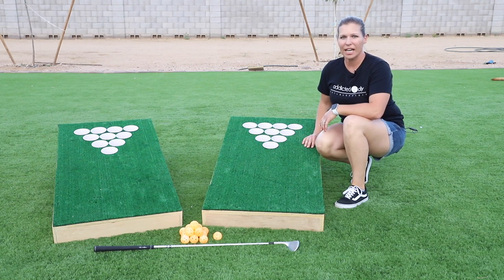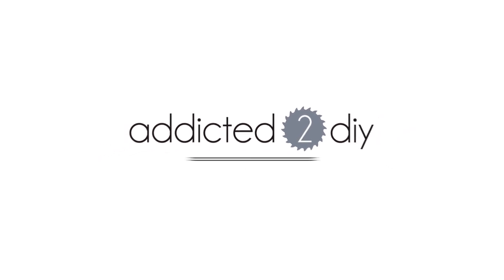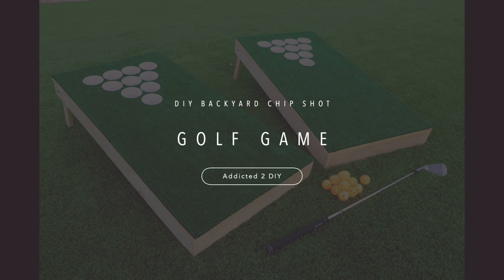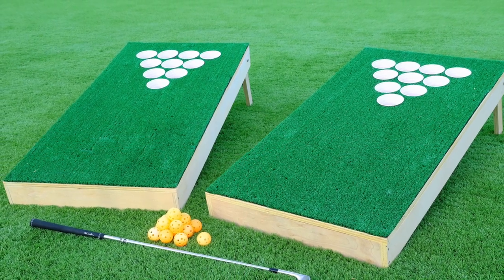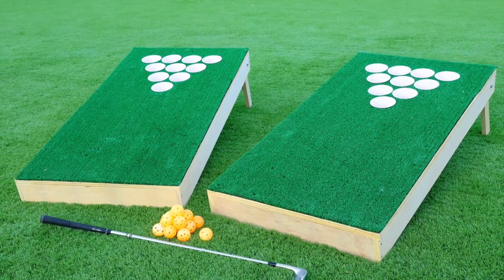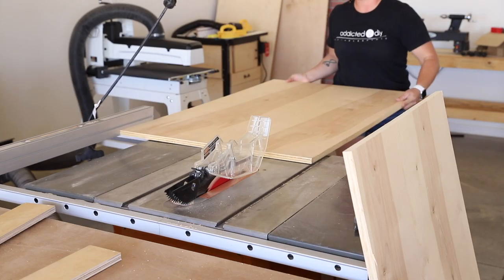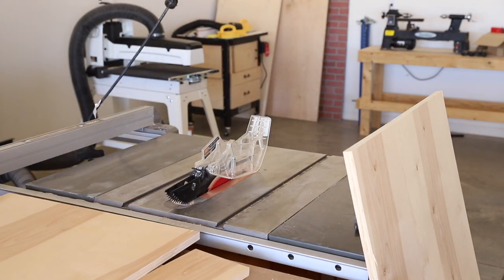Hey everyone, I'm Katie from Addicted2DIY and today I'm going to be showing you how to make this DIY chip shot golf game. This game is a fun combination of cornhole and golf and is something that the whole family can enjoy. I made this entire game set out of leftover plywood, but I do include a full materials list in the printable plans, which you can find the link to in the description below.